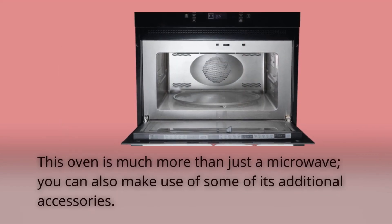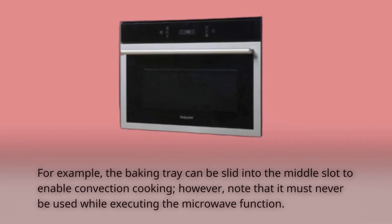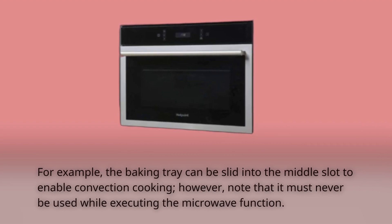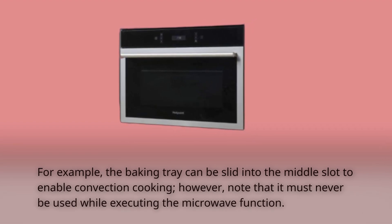This oven is much more than just a microwave; you can also make use of some of its additional accessories. For example, the baking tray can be slid into the middle slot to enable convection cooking. However, note that it must never be used while executing the microwave function.